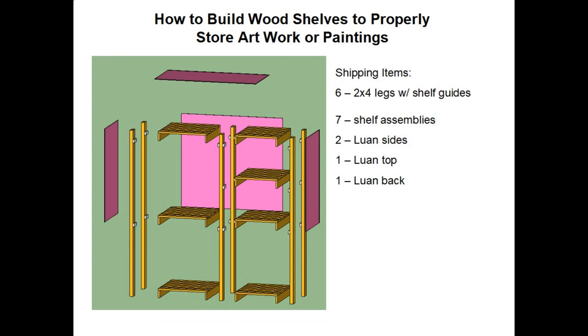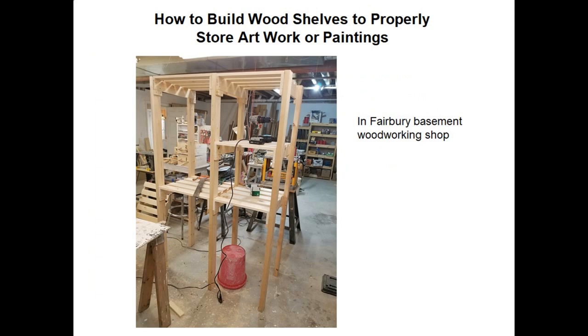Here is what's called an exploded view of the shelf assembly, which I did to show how I shipped the items after building it in my basement. I built it in my basement, then removed the screws and disassembled it, leaving these items to ship in my pickup truck. I had six 2x4 legs with shelf guides on them, seven shelf assemblies, two pieces of Luon for the sides, one piece of Luon for the top, and one piece of Luon for the back.